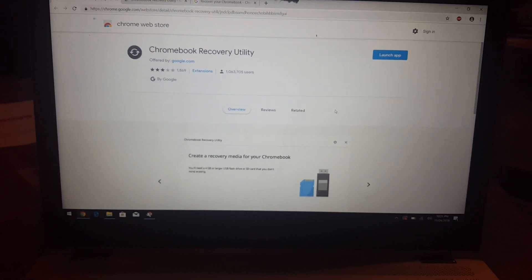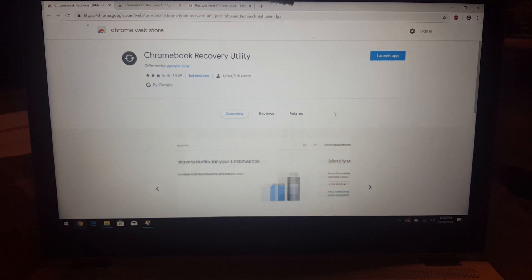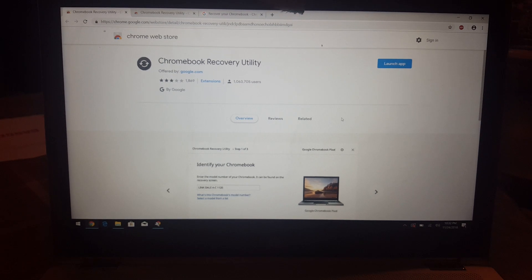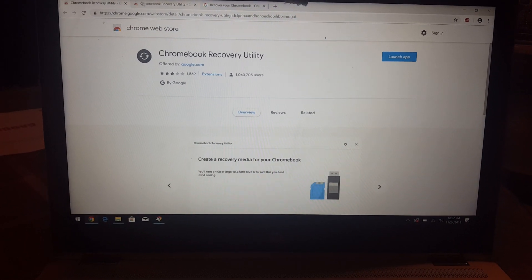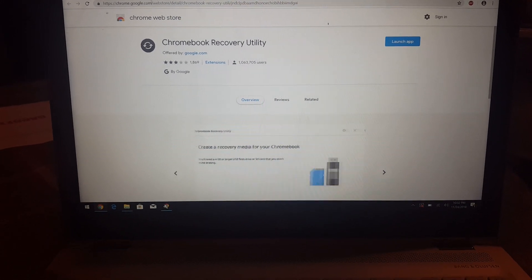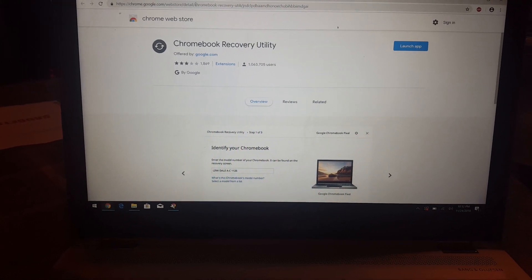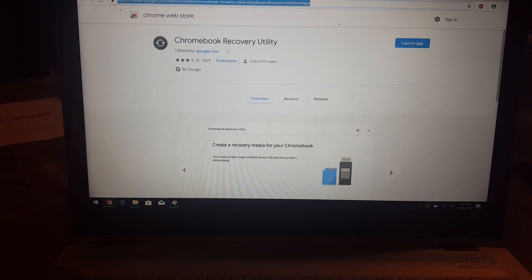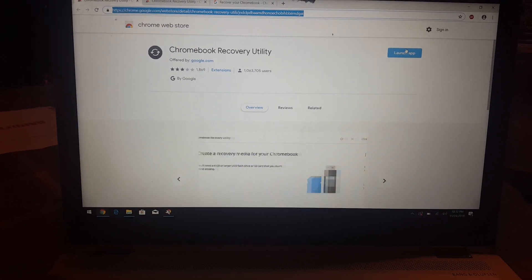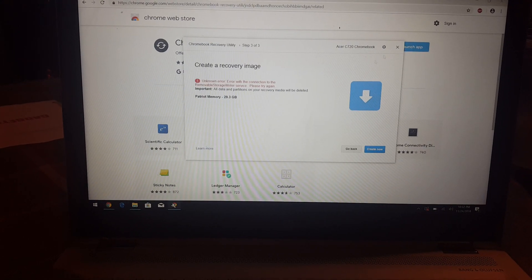This is the website - basically the Chromebook Recovery Utility. It's actually an add-in for your Chrome browser, so you have to go to this website, which I'll link in the description. Once you're here, you launch the app. Instead of saying 'launch app' the first time, it's going to ask if you want to install this add-in - say yes, install it, and once installed you'll get the next screen.